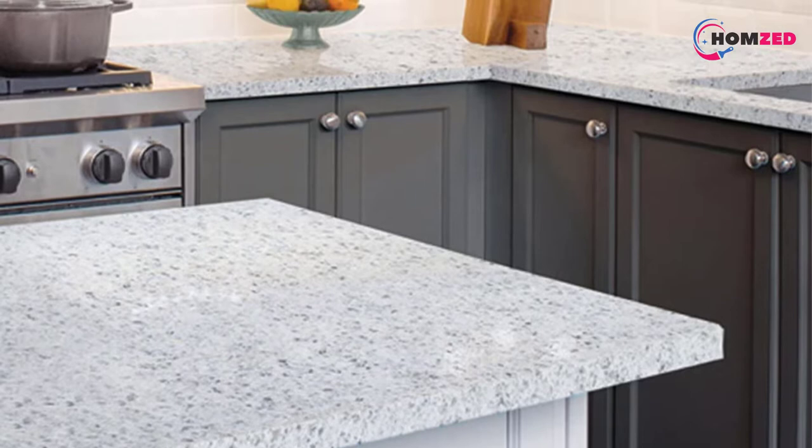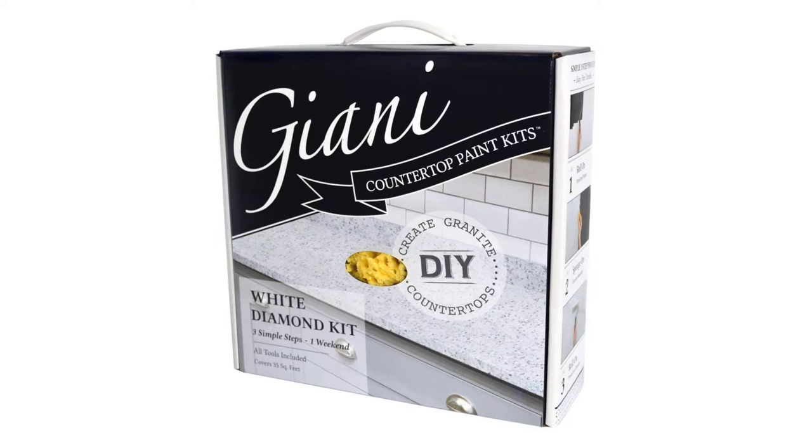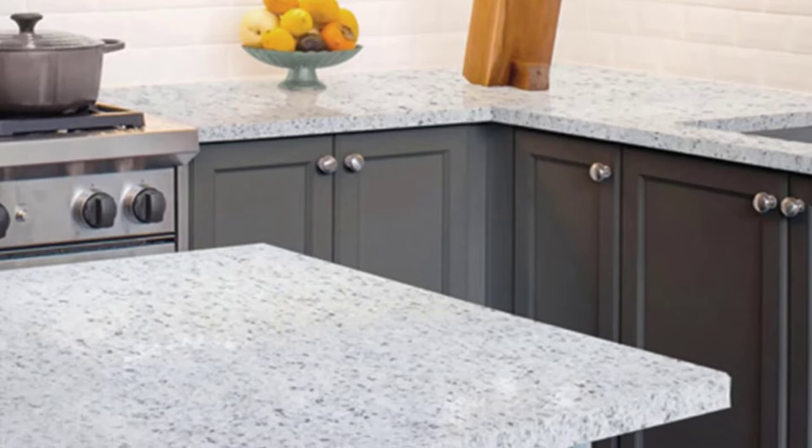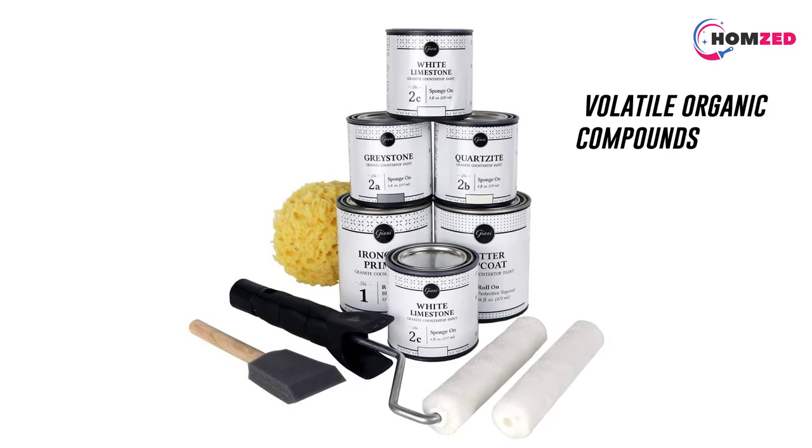Number four: Gianni White Diamond Countertop Paint Kit. This Gianni high gloss paint lifts your kitchen countertops to give them a high-shine finish. You get 35 square feet of coverage, equivalent to 16 running feet. Because it is water-based, it is kind to the environment and low in VOCs and odors. Paint with a high concentration of volatile organic compounds releases low-level ozone when it dries, which is not environmentally friendly.